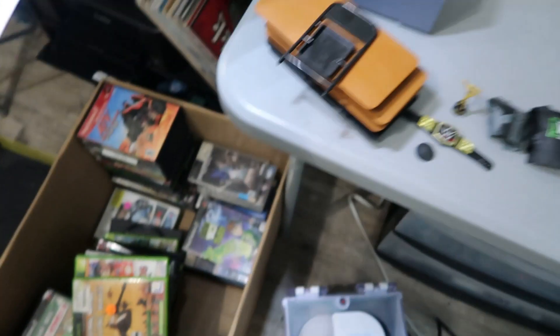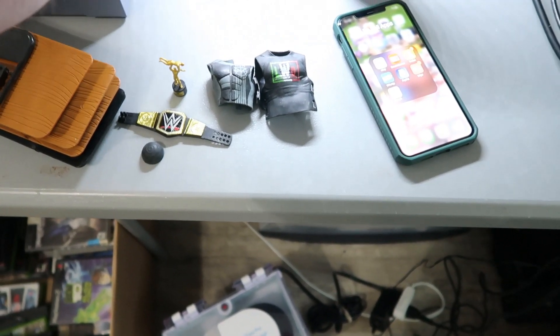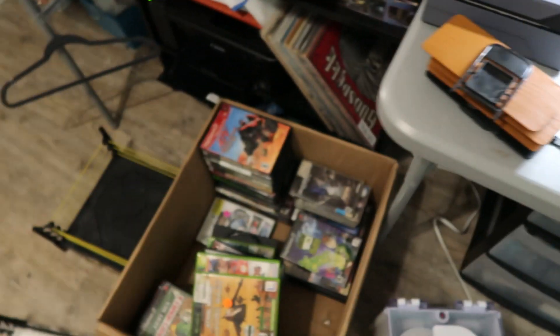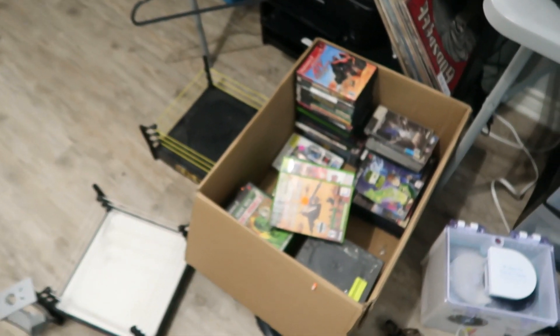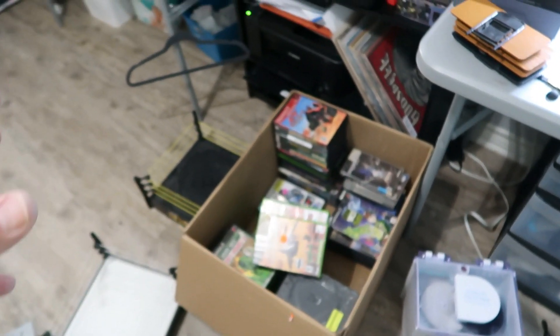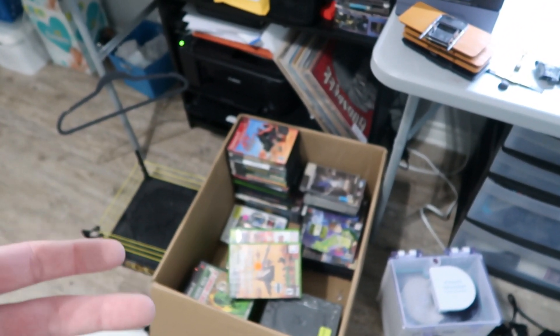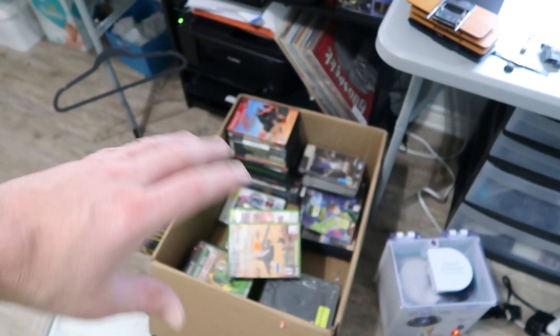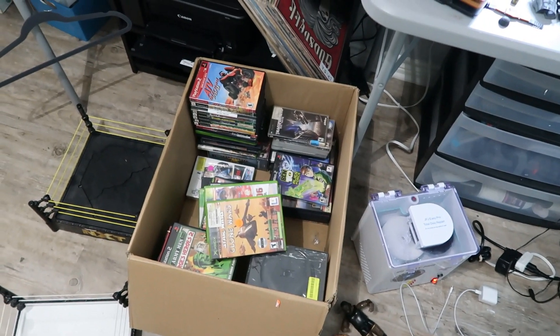We've got a ton of stuff listed today, and I've also been listing video games — cleaning them and getting those up too. This is what we have left in the box, probably about 50 games or so. Most are listed already. There were a few severely scratched ones I couldn't fix — probably three so far out of around 150 games. I'll take those odds any day of the week.